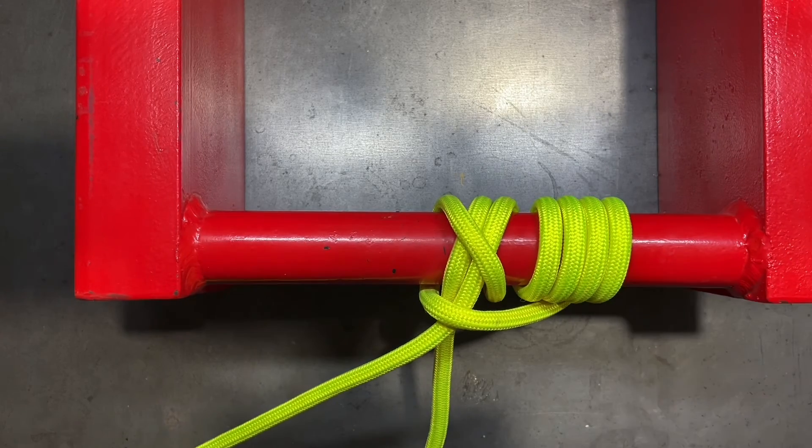This is the icicle hitch. It is one of the better friction hitch knots that you can learn. Thank you for watching — I'll see you in the next one.